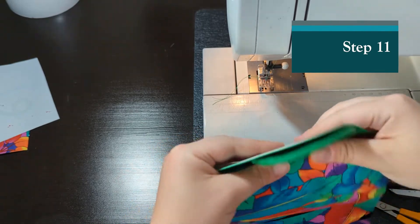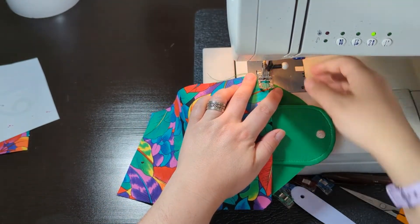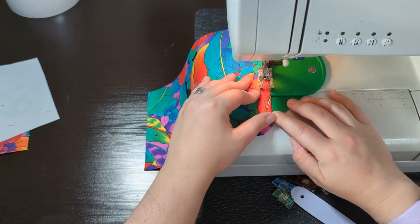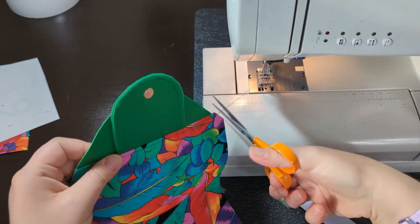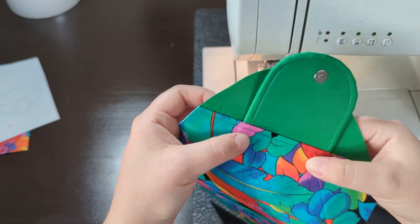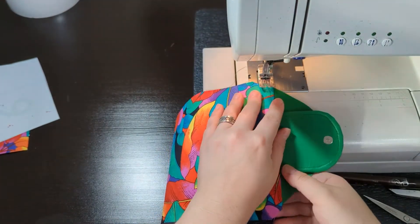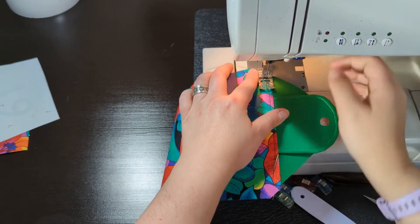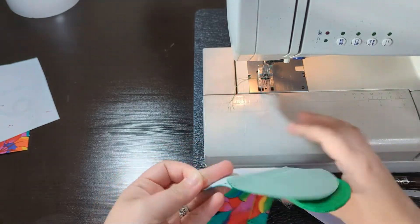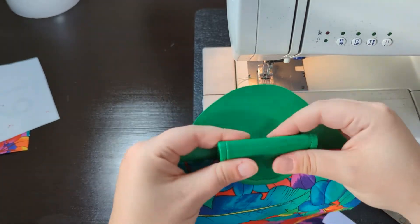Now I'm going to top stitch with the flap pointing out towards the corner — top stitching across this. Especially with thicker fabrics like vinyl, I feel like it needs just a little bit extra top stitching to keep the seam in the back from flipping back when it turns. So I like to top stitch this twice; I feel like that helps a little bit.